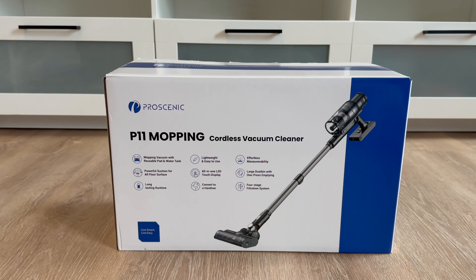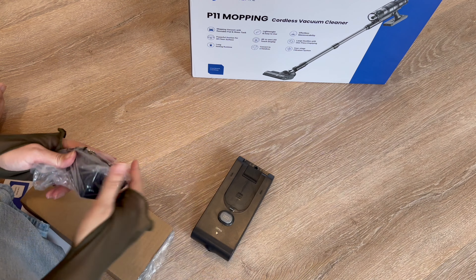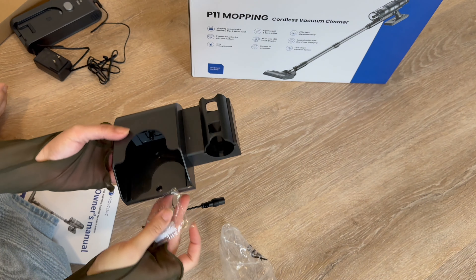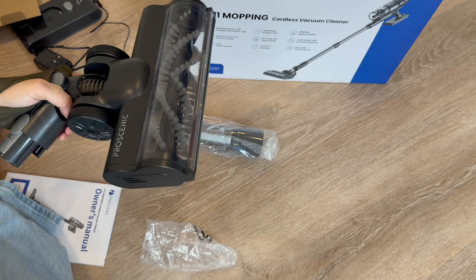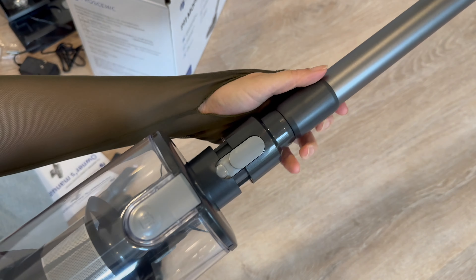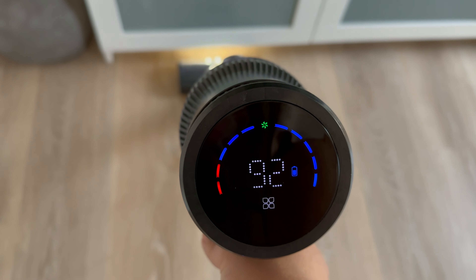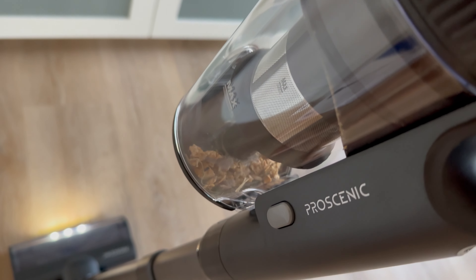I did make a mess, so that brings me to today's sponsor. Thank you so much to Prosenic for sending over their P11 mopping cordless vacuum cleaner. I am thoroughly obsessed and very impressed by this. It comes with all of these attachments, easy to plug in and charge up. You can also mount it to the wall which is really nice - it holds all of the attachments. It comes with a removable reusable mopping pad and a water tank that's easy to access where you can fill in your favorite solution to clean your floors. It also came with a backup filter and the design is so sleek. It also comes with a touch screen control panel which lets you know battery level, control three suction levels, and lets you know when you need to empty out the dustbin.